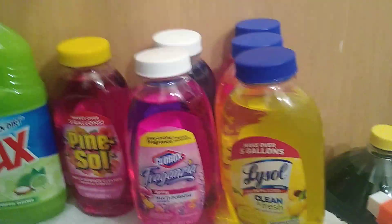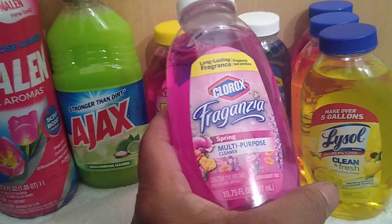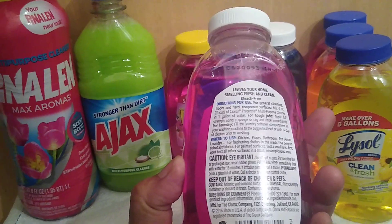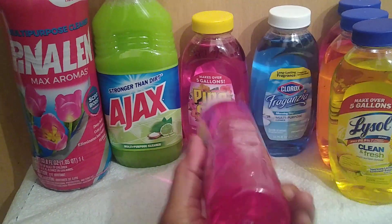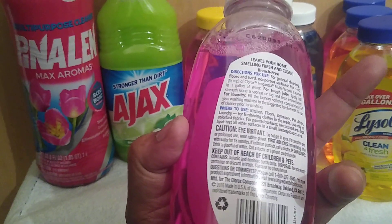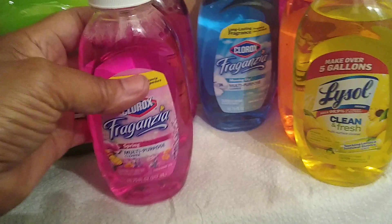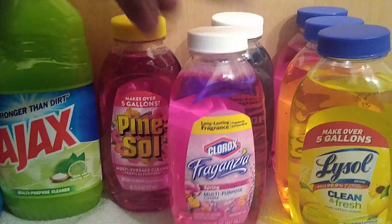Next I found the Clorox Fraganzia multipurpose cleaner in Spring scent, 10.75 ounces. You can use it full strength, but I wouldn't recommend it — that wastes product. For a general all-purpose cleaner, use the prescribed amount: four ounces, which is half a cup, per one gallon of water. It's also available in Morning Sky scent. I generally put these in my laundry when I wash because it sort of sanitizes the laundry and makes it smell good.